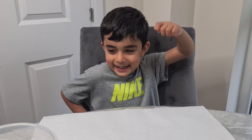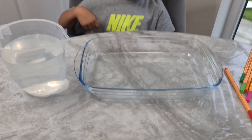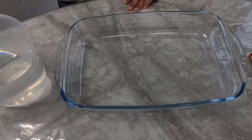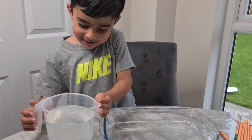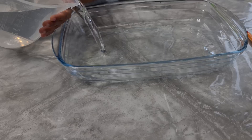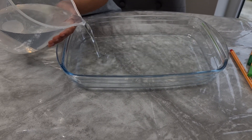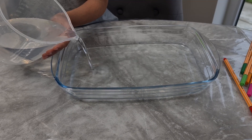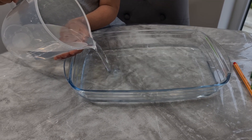Are you excited? Yeah! Me too! We're putting water in the tray. Put it in. Can you manage? Yeah! Right, put it in. Fill it up, guys. We need to fill this up for part of our experiment. Fill it up. Put it all in. Lots of water!